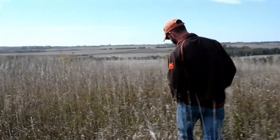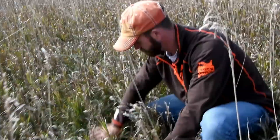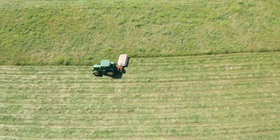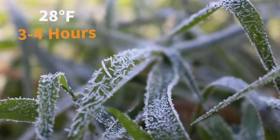In order to effectively control smooth brome, site prep and timing are key. As you can see, this field has not been prepped to be chemically treated this fall for smooth brome control. We typically recommend the cover has been removed in some fashion, whether that's fire, haying, grazing, etc.